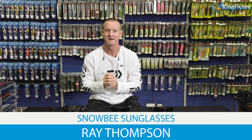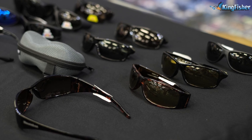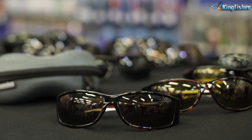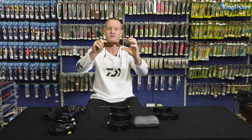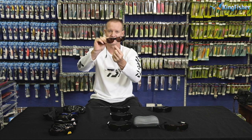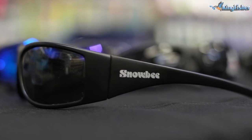Today we are going to be talking about our Snowbee range of polarized sunglasses. Our range comes in three variations: our old faithful standard ones, and our new prestige range in two variations — the Gamefisher and the Streamer. The Gamefisher comes in three different lenses: a yellow lens with a turtle shell wrap-around, an amber brown lens with a turtle shell wrap-around, and a black frame with a smoke green lens.